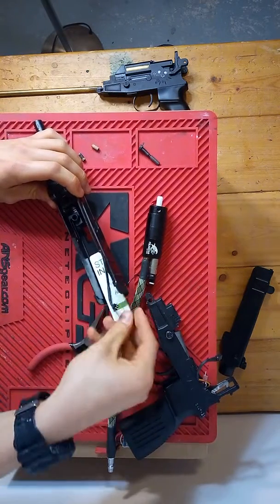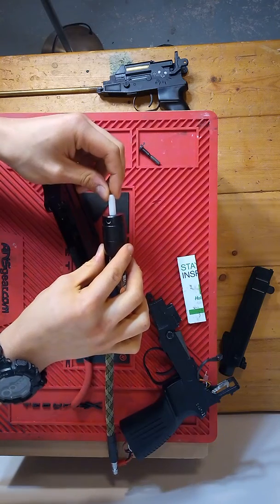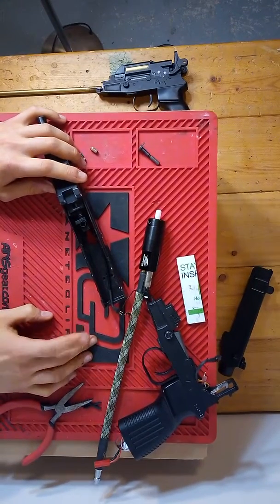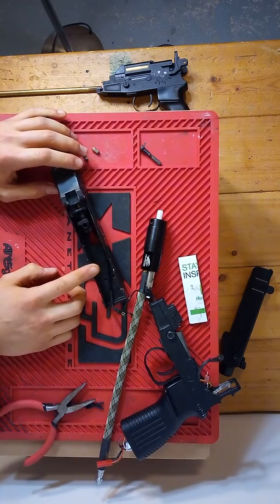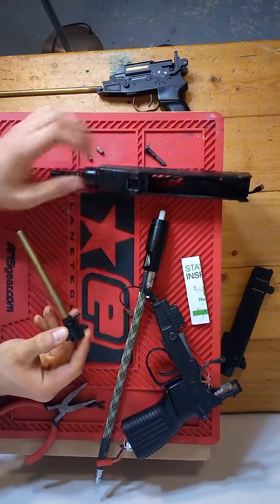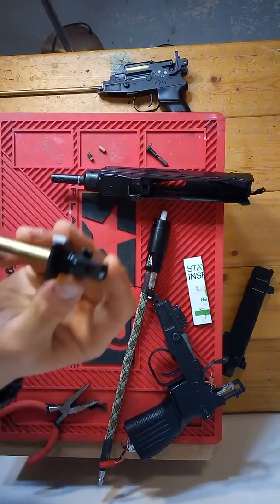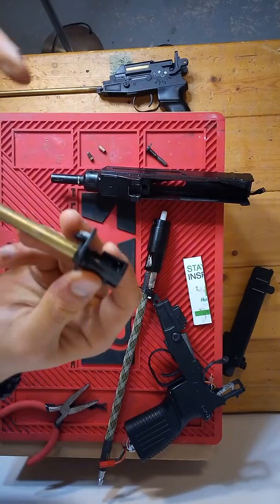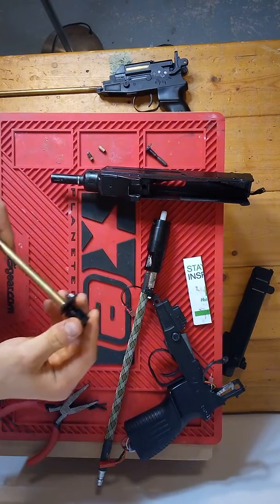I'm using a number seven nozzle right now, though I'll probably cut it down to the perfect size since it's a little long. The hop-up is actually the part I've had the most difficulty with — everything else has been relatively simple by comparison. I'm still having issues with BBs hooking to the right and over-hop. Right now I don't even have the hop-up arm installed because even without it I still get too much hop on .25s. I have to use .32s with just a little hop to get a flat trajectory.